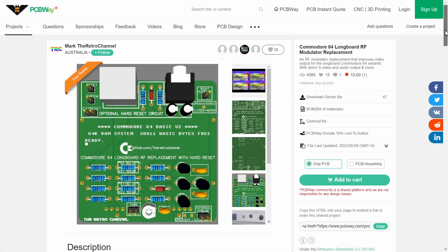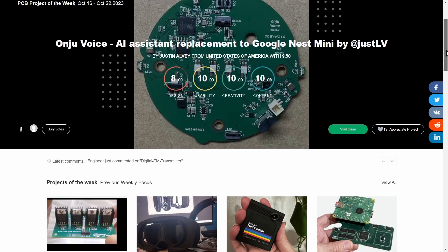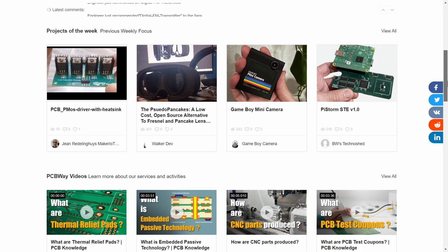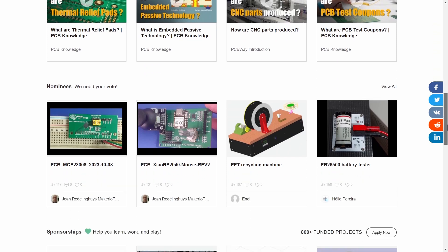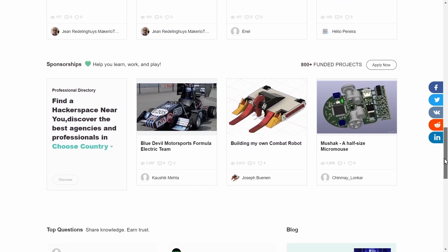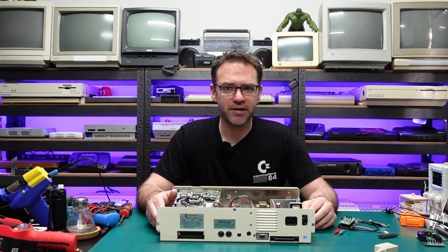If you want to order version 1, you can find it on our channel sponsor PCBWay. PCBWay is a great place to find all kinds of shared projects from members of the community, and you can upload your own PCB designs, 3D prints, CNC machining, and let PCBWay handle the hard part while you kick back and wait for everything to arrive.